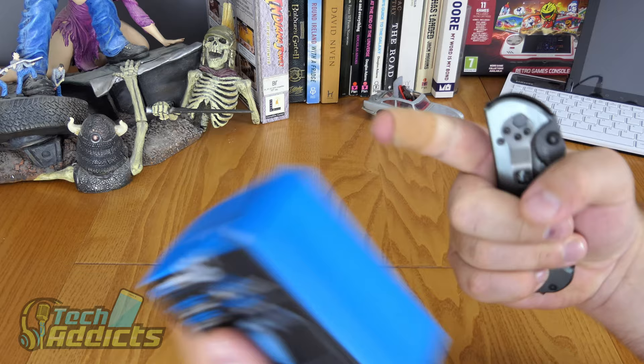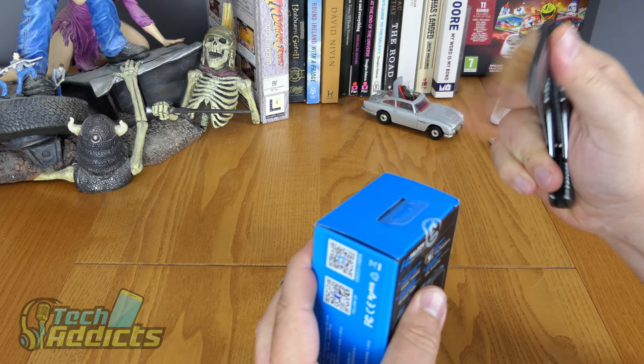You'll have to excuse my fingers — I know I've got a lot of plasters on. We've got a new dog and it's a bit nippy at the moment, and I paid the price of that.